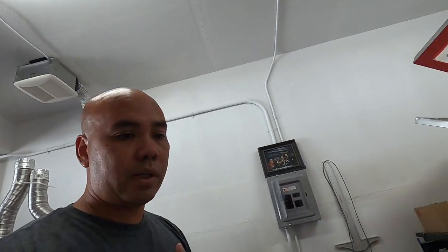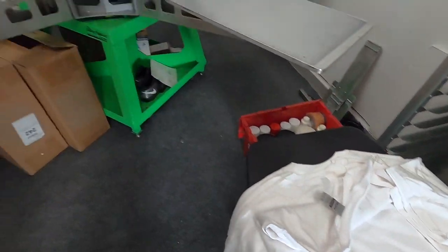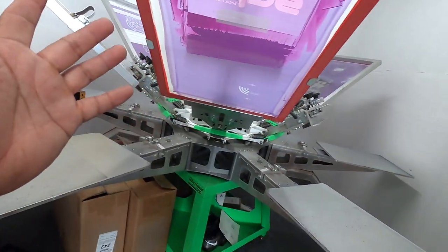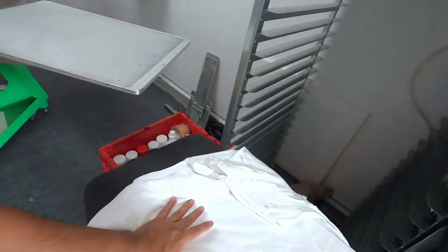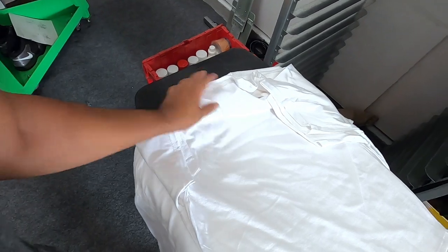Alright guys, the black ones are done with the pink, so now we're gonna do the whites with pink. Since this is already white, we will not need an under base. So we're just gonna print the pink right on the whites.